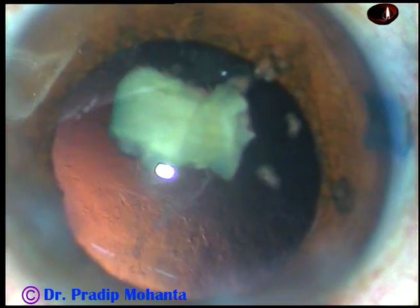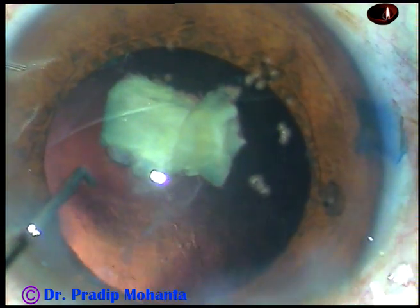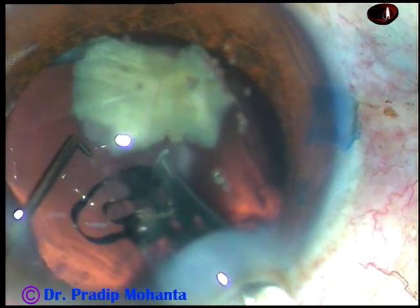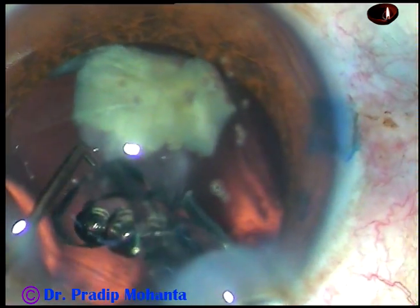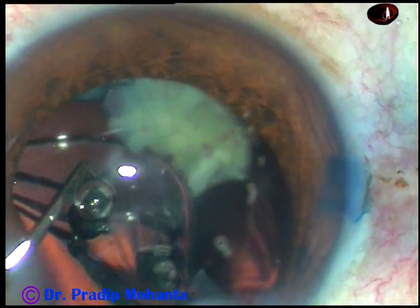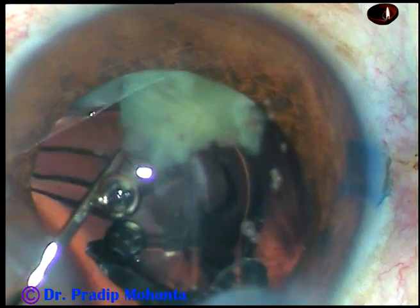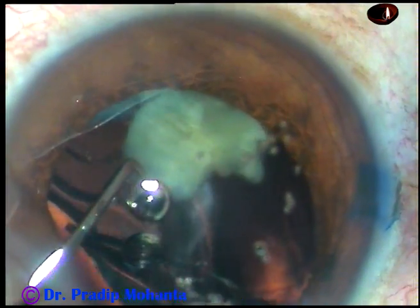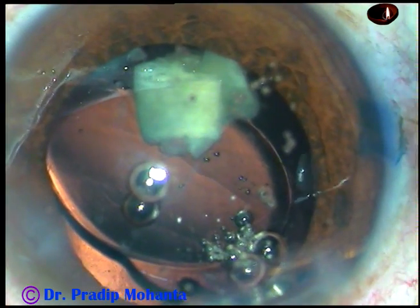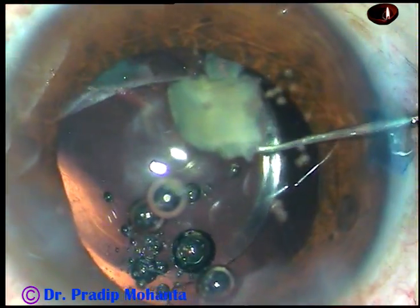At this time we can see only this piece; later we will see another piece hidden at 5 o'clock. Now, here goes the intraocular lens — this is a hydrophilic, acrylic, single-piece, monofocal intraocular lens. The lens goes behind the nuclear piece into the capsular bag. The leading haptic has gone into the capsular bag and the trailing haptic is being dialed into the capsular bag.